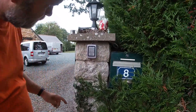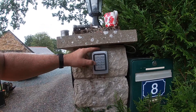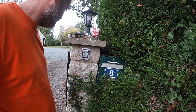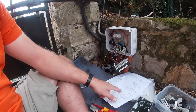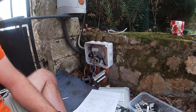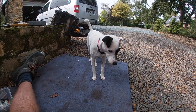Just tightening that up. You can see this bit of cable going through. We're all wired in now. I'll put this one inside and then we'll test it out.